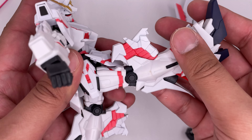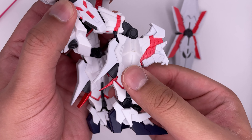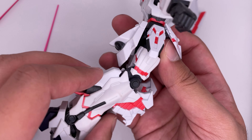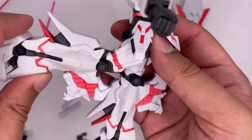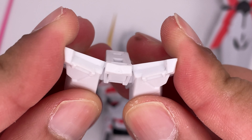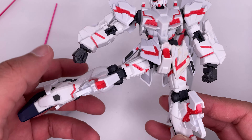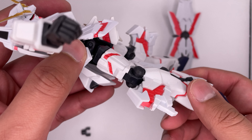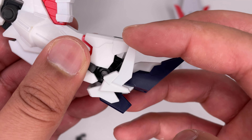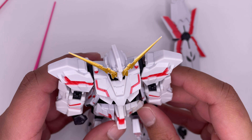His legs can go all the way forward, and the front skirt pieces can move. The knee bend is pretty bad though — I can't move this any further. This piece in the way prevents the leg from moving all the way back, but if you take it off his leg can move further back. This piece is definitely made of a flexible material. The legs are capable of moving out all the way, and they can twist around on the thighs. Feet can move up and down and around, and these pieces here can move as well. Overall, the articulation on this is definitely way more limited than a model kit.